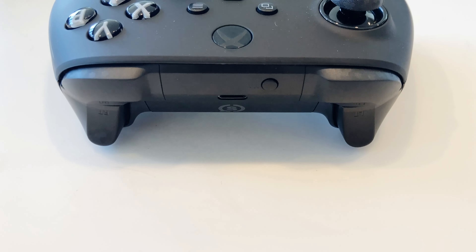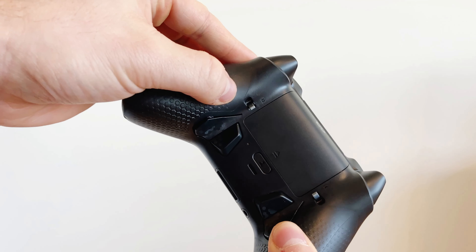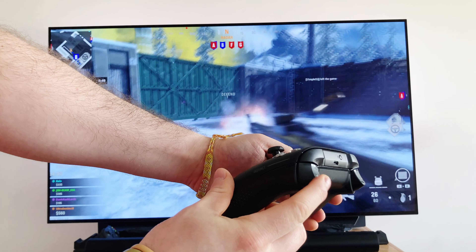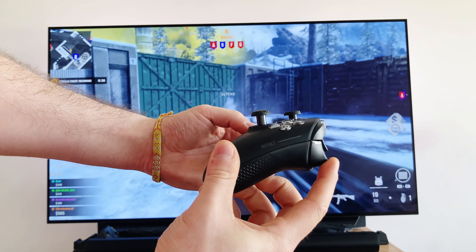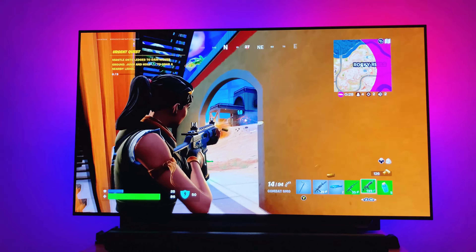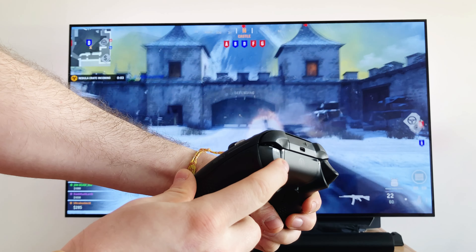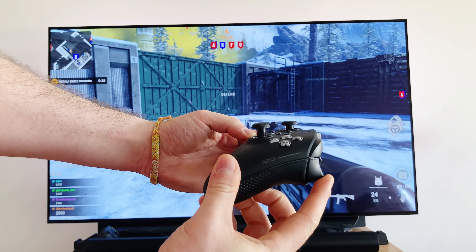The coolest thing this controller provides is its instant trigger function. Underneath the controller is a switch for each trigger — if you flip it, it activates the instant trigger function. When these triggers are in instant trigger mode, it really does feel and sound like a gaming mouse. I have never been able to get my shots off so quickly. Here is a comparison between the regular triggers and the instant triggers just to give you an idea of how ridiculous the difference is.